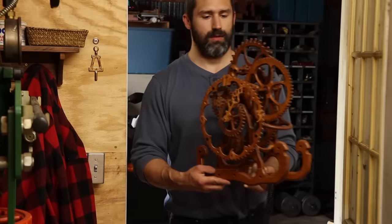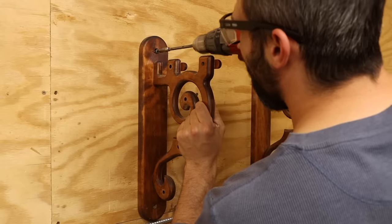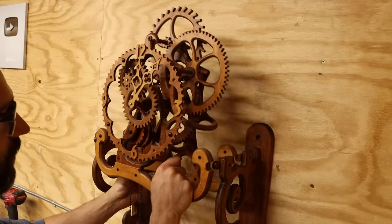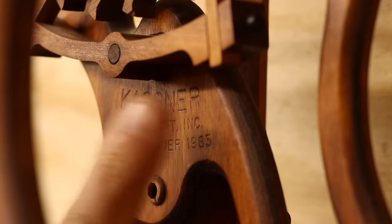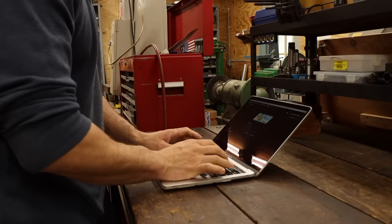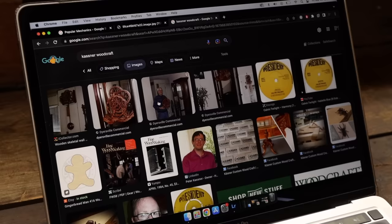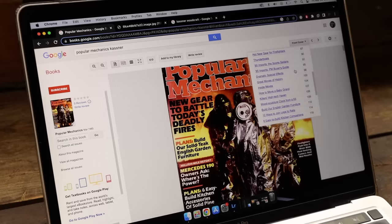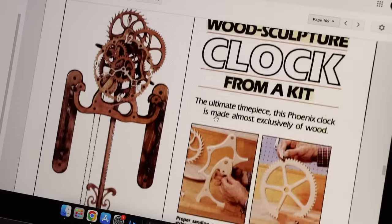I received this clock from my grandmother about three years ago as just a pile of dusty parts — no instructions or manual to speak of. I knew it would look beautiful fully assembled, so I began the process of cleaning things up and putting it back together. During the cleanup I found a maker's mark indicating it was made by Kastner Woodcraft in 1985. I spent quite a bit of time searching the internet for anything related to the company and this clock, and while I didn't find much other than two or three images, I did find a short Popular Mechanics article from 1985.